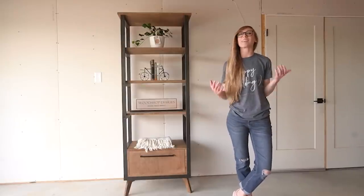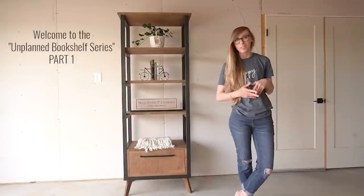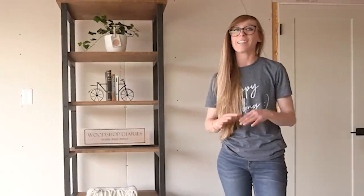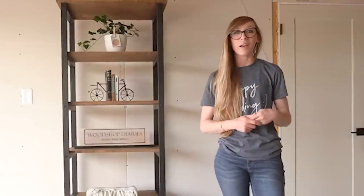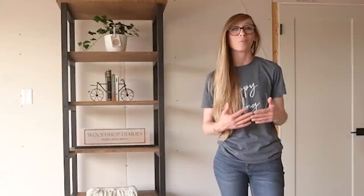Hey guys, it's Shara from Woodshop Diaries and today I'm going to be sharing part one of an unplanned two-part bookshelf series. To be totally honest, I never even intended on building this bookshelf. I was running behind on some projects and didn't have anything to share, so I was trying to come up with something easy and quick to throw together to put out a video.